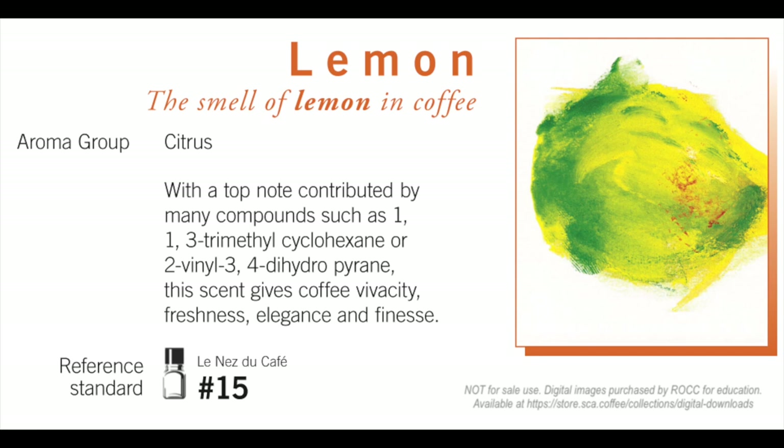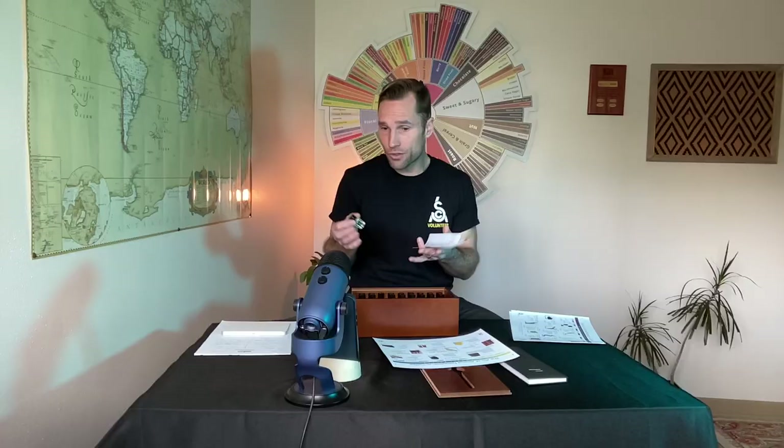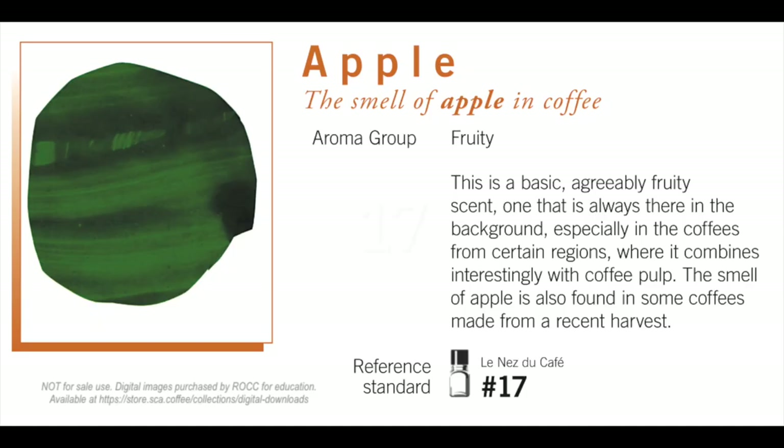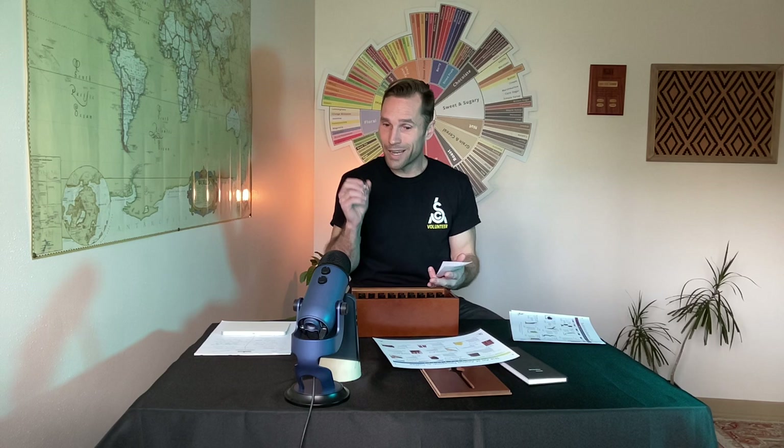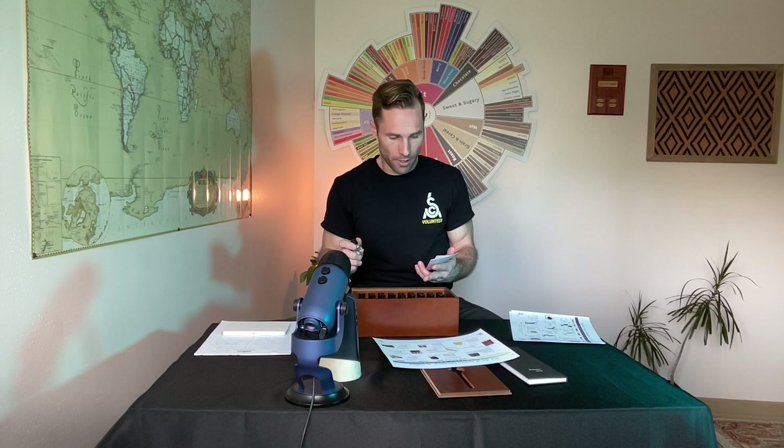Number 15 is lemon — a core attribute found within the fruity coffee family. Number 16 is apricot — a beautiful smell. People might want to say peach or stone fruit, but we need to just use the word apricot. That's number 16, part of our fruity family. Number 17 is apple. Of course, there are so many kinds of apples — green, red, sweet, tart — but apple is that foundational core starting point: 'this coffee is fruity, it's fruity like apple.'